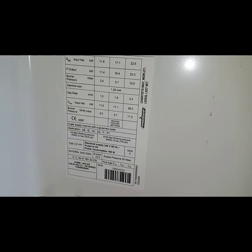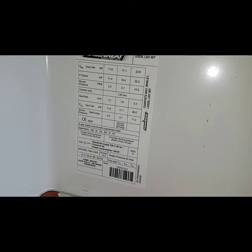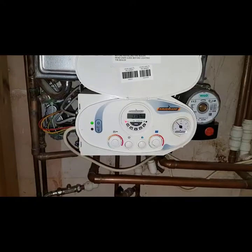It's always good to record the GC number and serial number of boilers, so when you're ordering the parts you know you're getting the correct ones. So back to the heating.